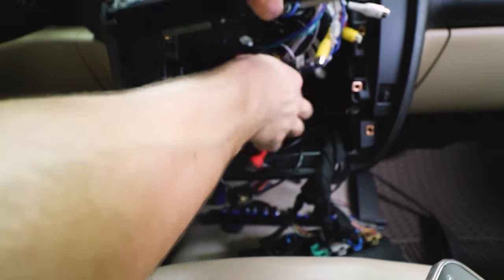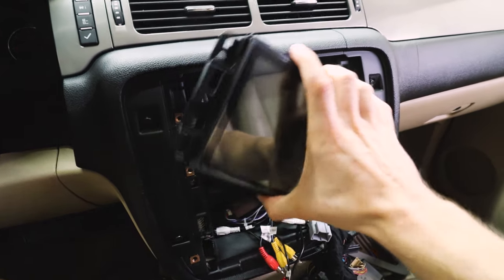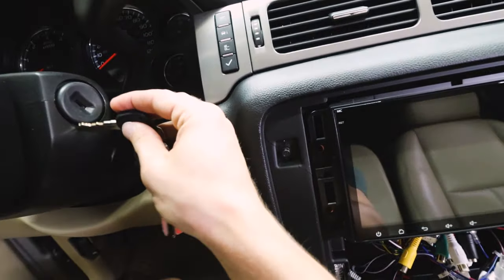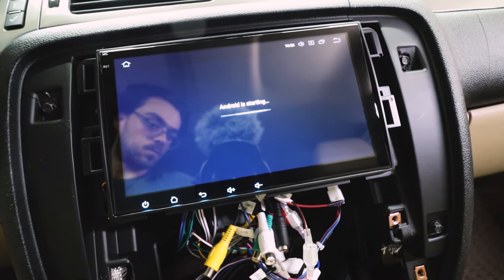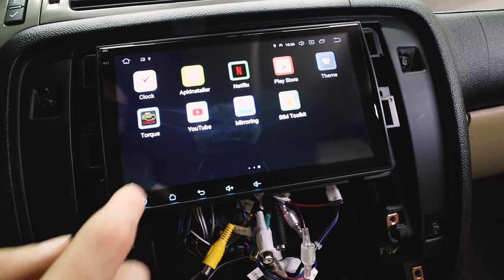Now let's set it into place and see if it turns on. Maybe I should turn this around — there you go. Let's see if it turns on. This looks so much nicer, my goodness.